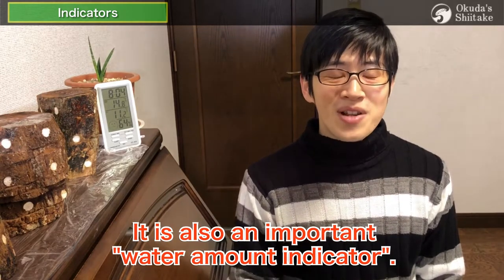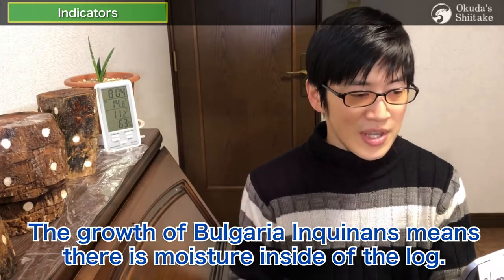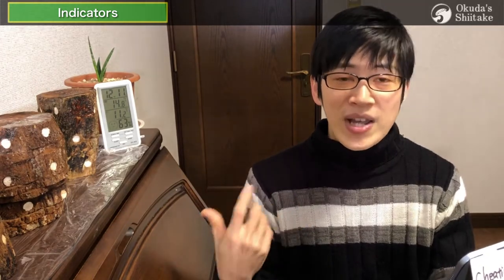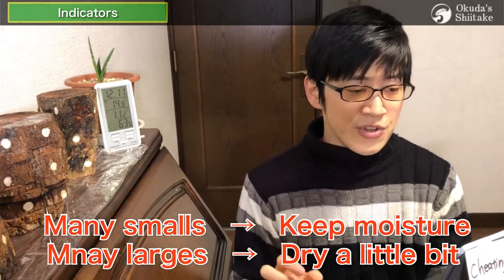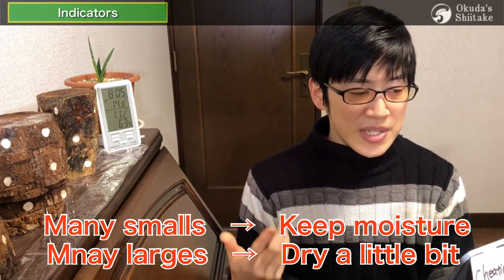It is also an important moisture indicator. The growth of Bulgaria inquinens means there is moisture inside the log. Moreover, the size of the mushroom changes depending on the moisture level. If it's small, the moisture is low as well, so you should keep it moisturized. If it's large, on the other hand, it should be slightly dry. It's a very useful indicator.